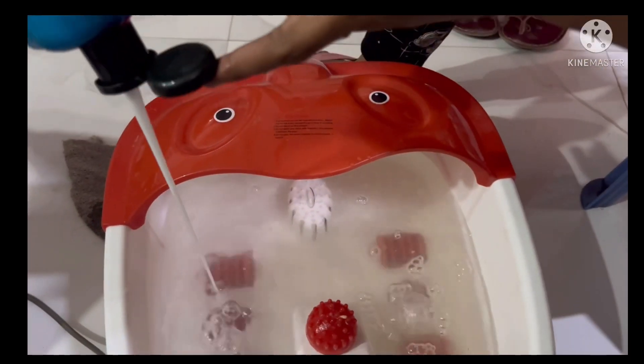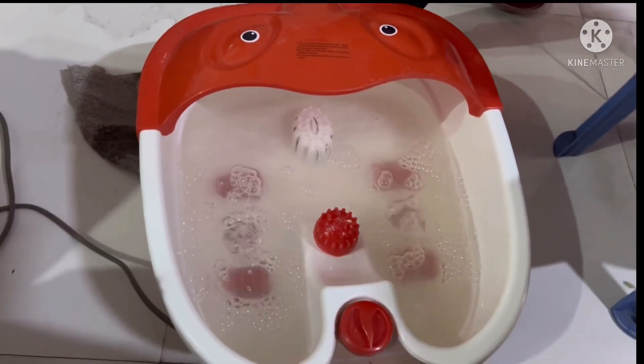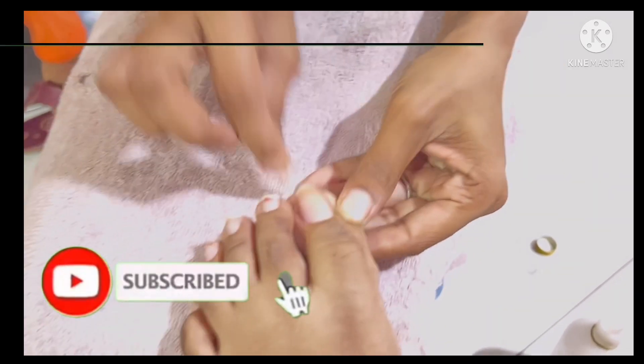Mix it very well and switch it on so the ingredients merge well. Some salons don't add these ingredients — they don't add ammonia and hydrogen — but I have added them so I can show you that the result is good. After that you have to remove your nail polish and clean your nails.